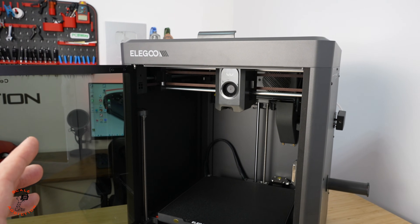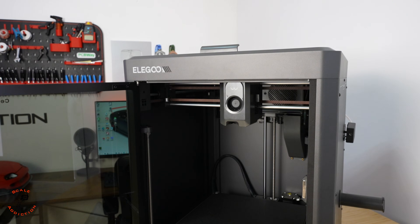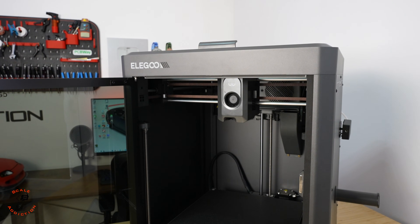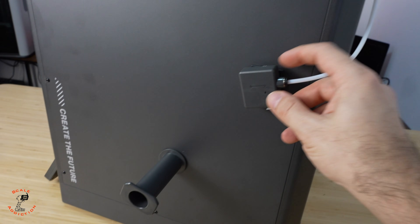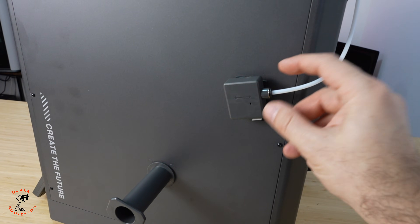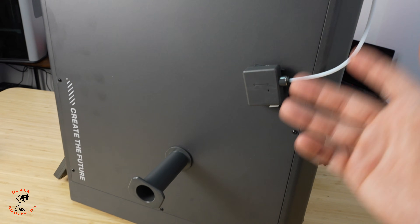We have auto bed calibration and a camera for time-lapse. For now this is a single-color 3D printer, but Elgo plans to release a multi-color unit that will connect with the Century Carbon — we'll get an update on that very soon. The spool holder is here and the filament runout sensor is here. Hopefully it won't make any sound because it's a bit wobbly — we'll see while printing.